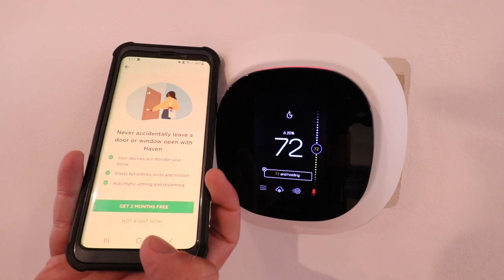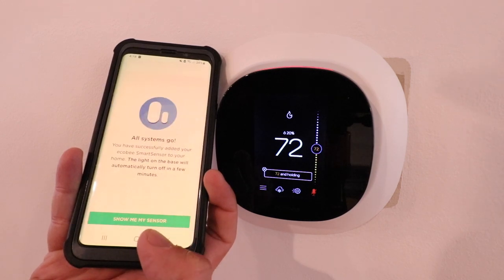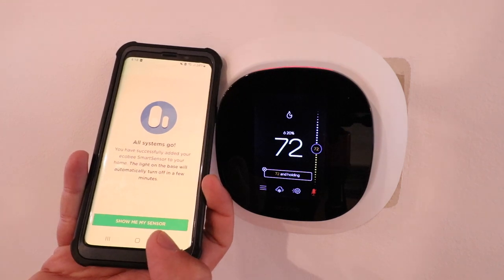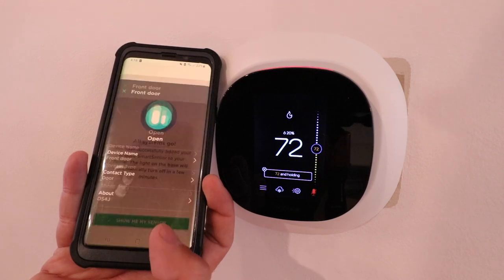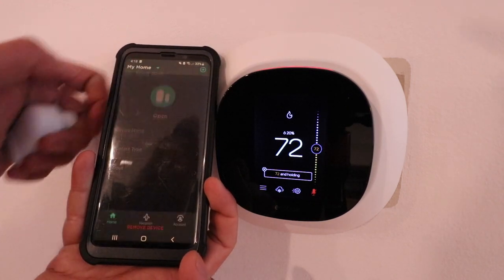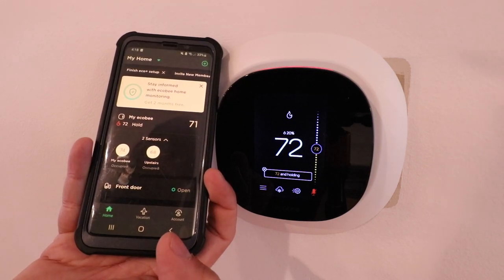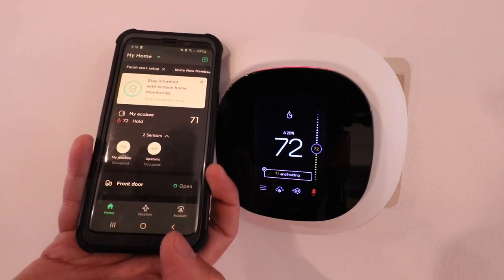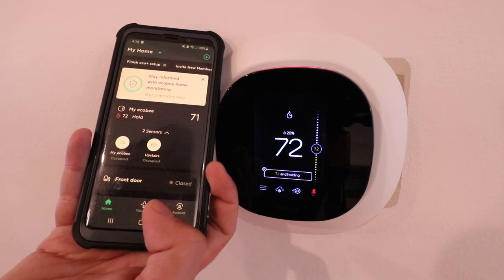It says never accidentally leave a door or window open. We're going to click 'Not right now' — we don't want the two months free. It says all systems go — you have successfully added your EcoBee smart sensor to your home. The light on the base will automatically turn off in a few minutes. Now we're back at the main portion of the EcoBee app, and it offers EcoBee home monitoring — you could use these as a home monitoring service like a security system with window and door sensors, though there is a monthly cost associated with that.